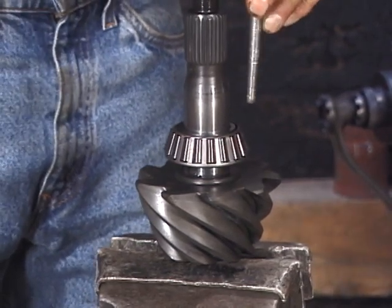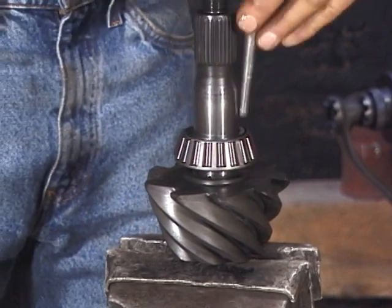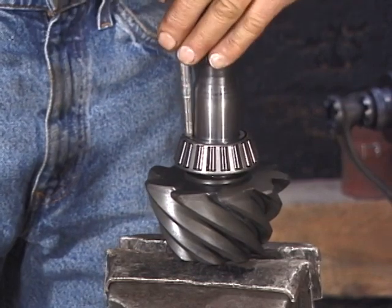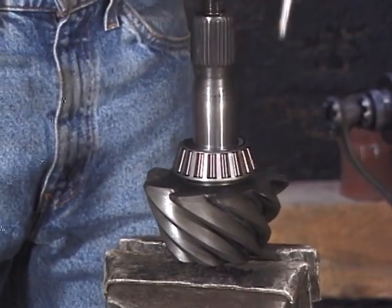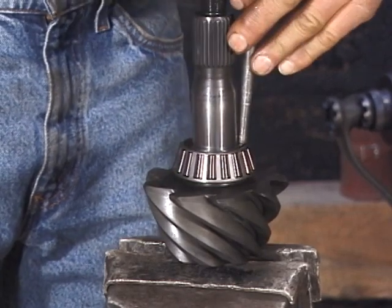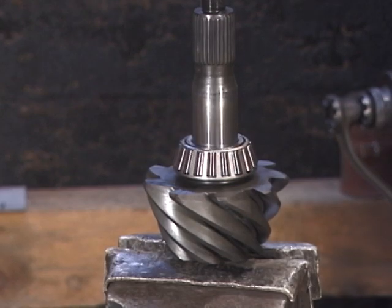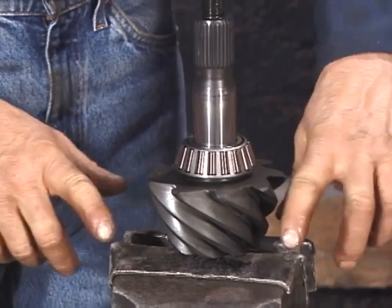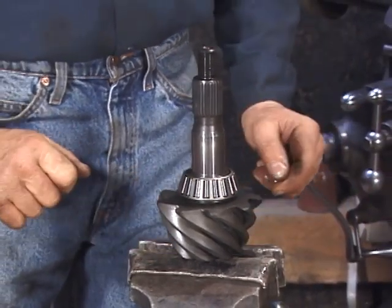When the sound changes, the pinion bearing will be seated. Also keep in mind that if you use a vise to hold the pinion, install soft jaws so that you don't mar the extension of the pinion shaft.